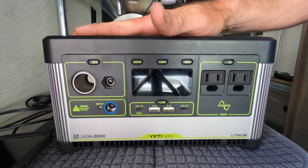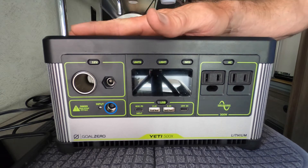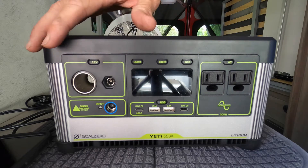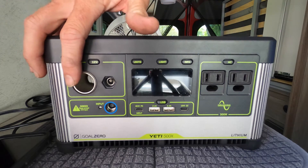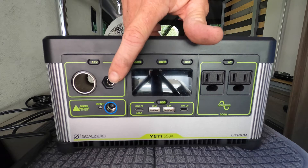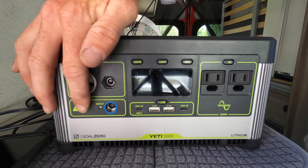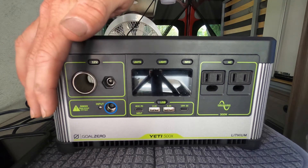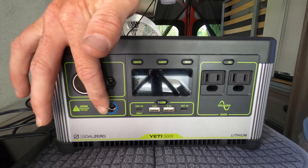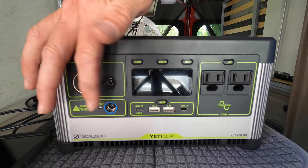All right guys, let's go over all these features here. This is the Yeti 500x lithium-ion battery portable power station by Goal Zero. We'll start from left to right. We have a 12 volt — it's like a car charger. This port here is for Goal Zero specific products such as lights. Moving down to your input, the Goal Zero does come with a standard house charger for 120 volt. It also will accept a car charger you can purchase separately, and I've also purchased some solar panels that I use pretty much exclusively with it.